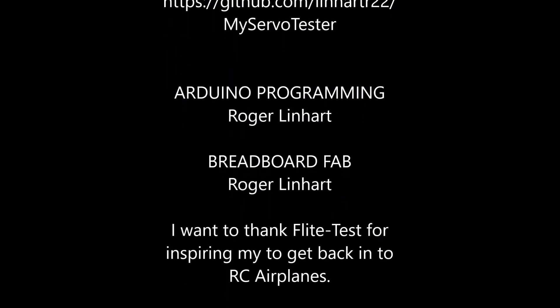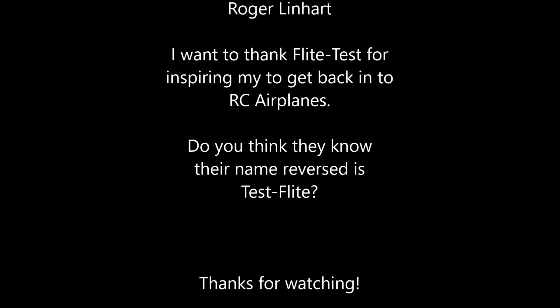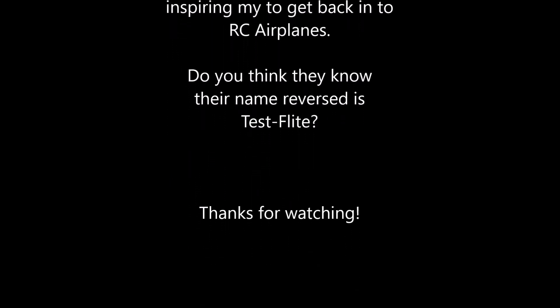I want to thank Flight Test for inspiring me to get back into RC airplanes. And as always, thanks for watching.